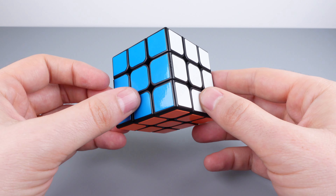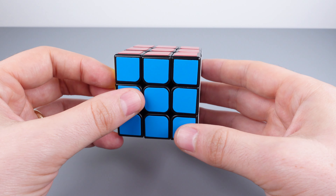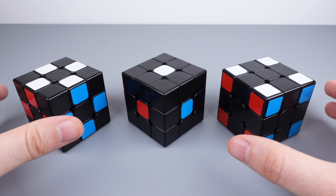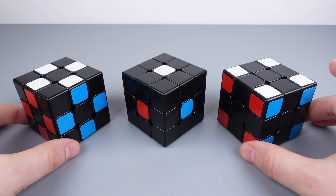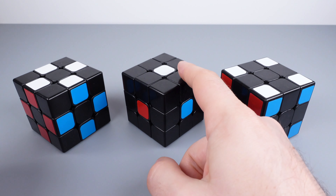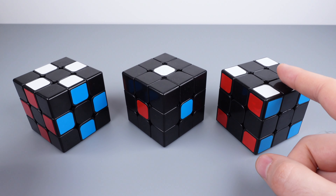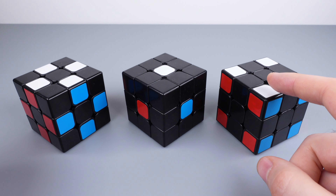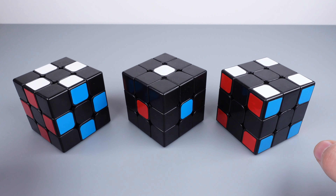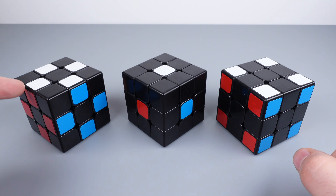Whenever I reference an algorithm, I'll show you how to set up and hold the cube before you initiate that algorithm. Each cube consists of six centers — each one a different color — eight corner pieces, each with three different colors, and 12 edge pieces, each with two different colors. The center colors define the color we're looking to assemble on that particular face.